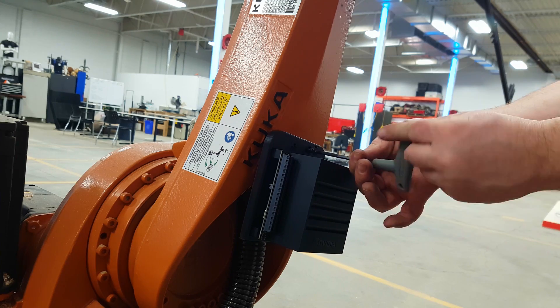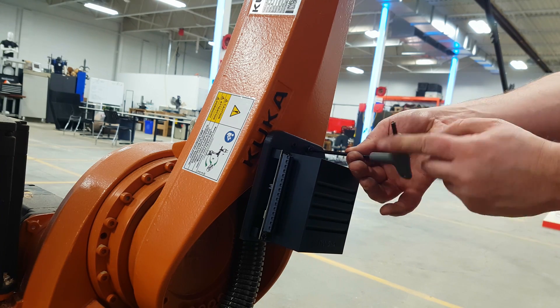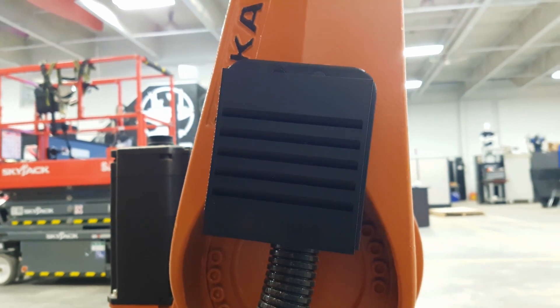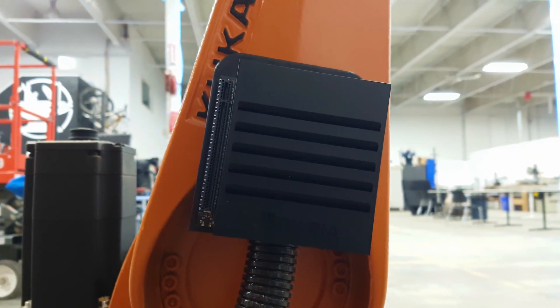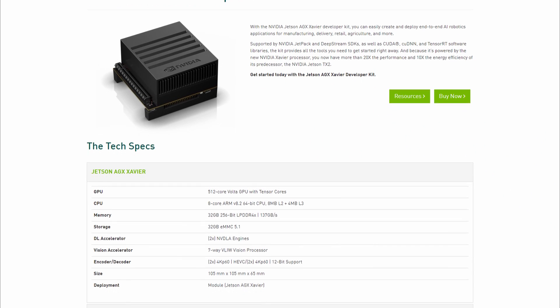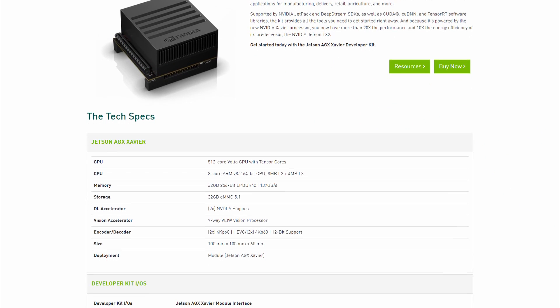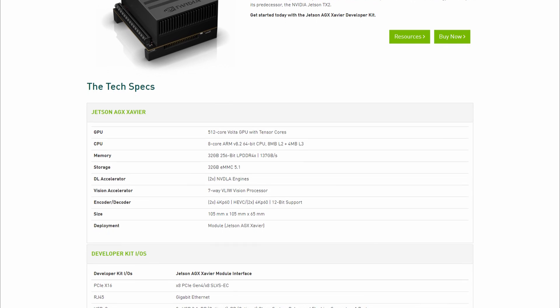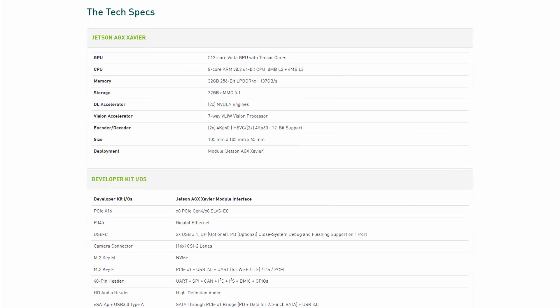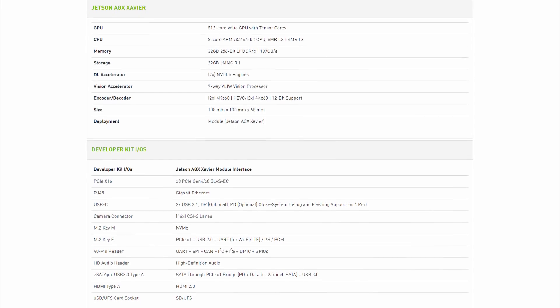All of the smarts in this project are done on a Jetson Xavier AGX using OpenCV. This is an awesome little computer — think of it like if a video card had a baby with a Raspberry Pi. It has a lot of parallel compute so you can do neural networks, deep learning, and machine vision, but it doesn't draw all that much power, and with a little mount you can strap it directly onto Susan.